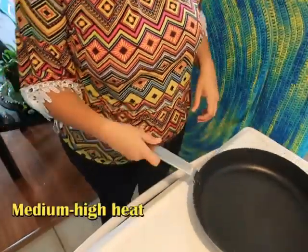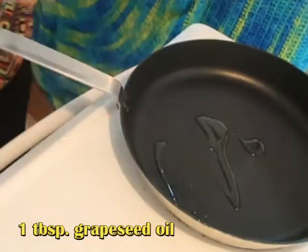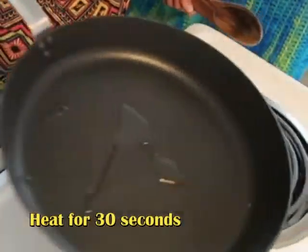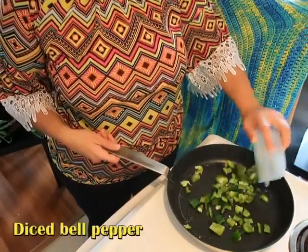I put my skillet on medium-high, drizzled a tablespoon of grapeseed oil, and allowed that to heat for about 30 seconds. Once it was hot enough, I gradually added my diced bell pepper.